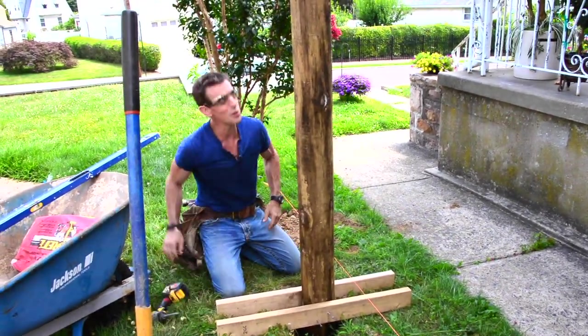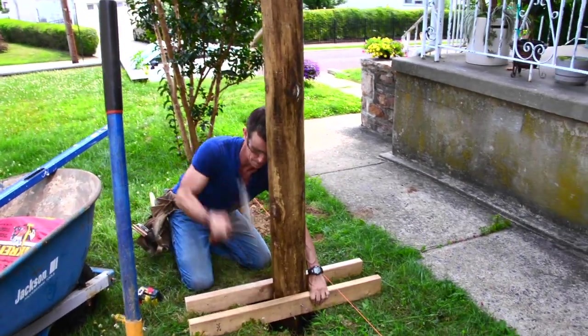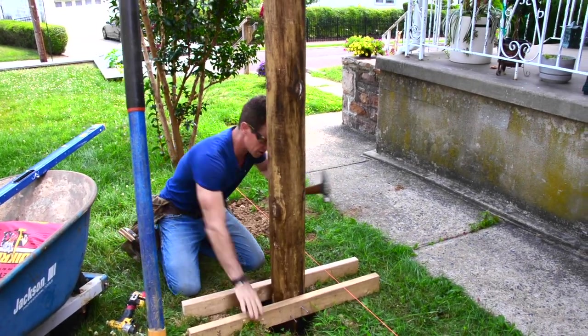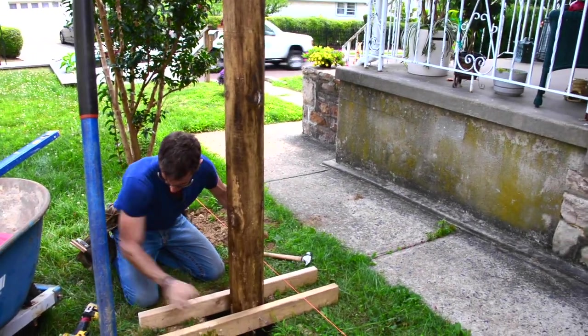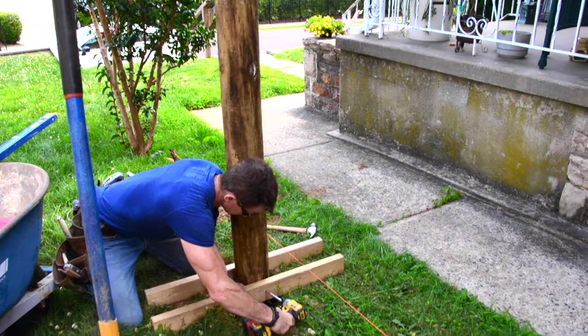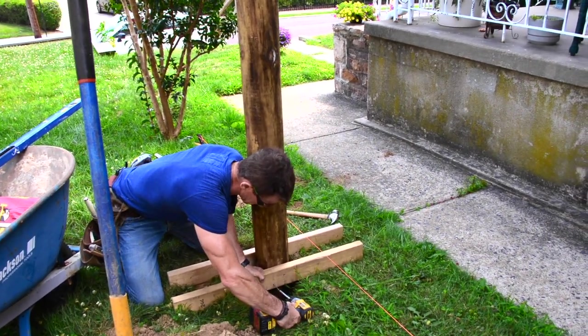You might notice that it's fairly tall — I'm going to cut this off later to the height it wants to be. Man, I love it when stuff works.